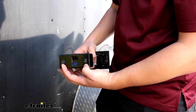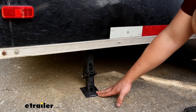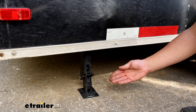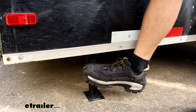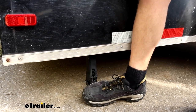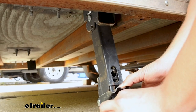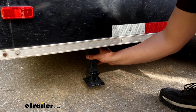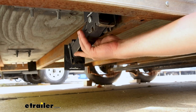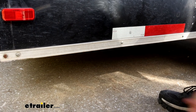We've got these ones already set up and making contact with the ground on our enclosed trailer here. To break the tension, there's this lever that you can step on and you'll see it loosen up right away. Then you press down on the lever to push it back up, and to fully secure it, it folds up by pulling out, pushing up and in, and it locks up underneath the trailer.